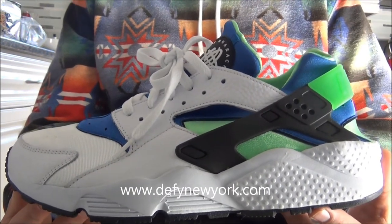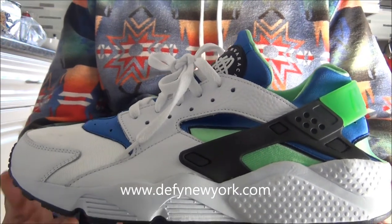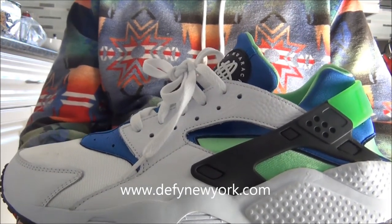These things run super tight. Whatever you typically wear in an Air Max 90, go a half size up from that. Some people had to go a full size up, but I recommend going a half because then it'll get a little too big.